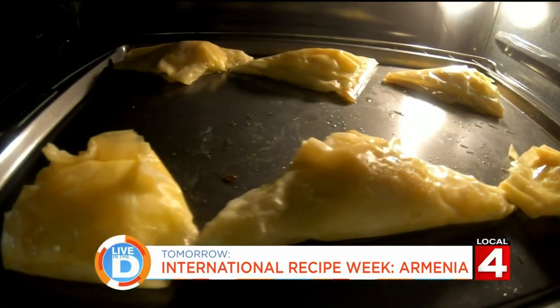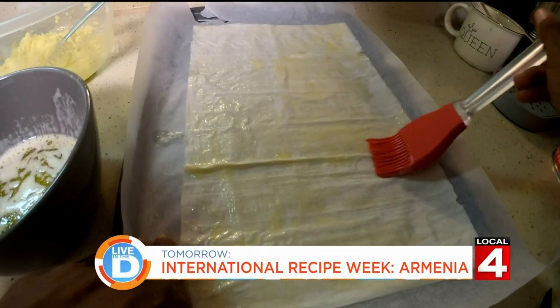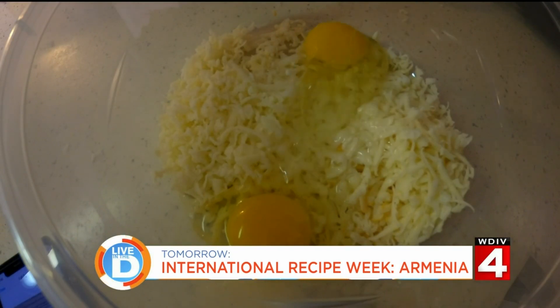Tomorrow's menu is taking our taste buds to Armenia, when our Kyla Peoples shares a dish that grabbed her attention at a wedding celebration — always a great place to learn about new foods. So that is tomorrow on Live in the D.